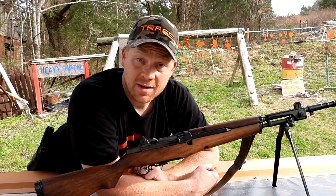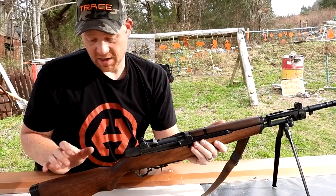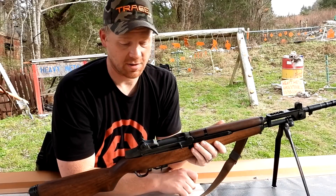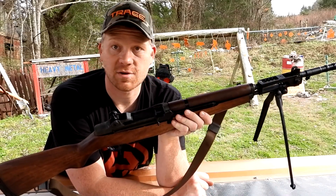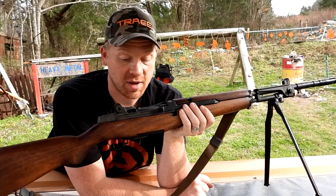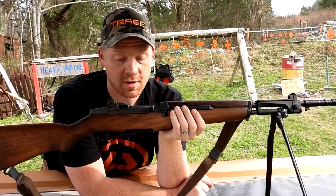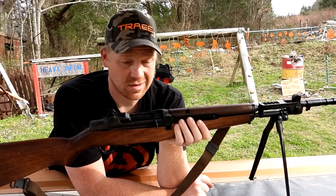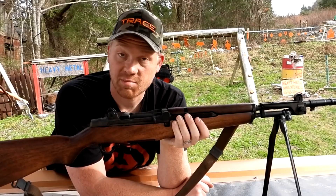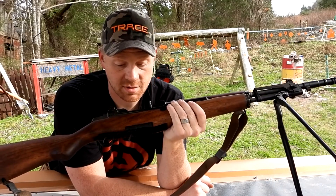It's a semi-auto in 7.62x51 called a BM 59, and it's a whole lot of awesome. Taking this right out of the case — if I just flashed this up on the screen you would say, oh that's an M1 Garand. But this is not an M1 Garand. It does not shoot 30-06; it shoots 7.62x51, which is super close to the same thing as a .308.